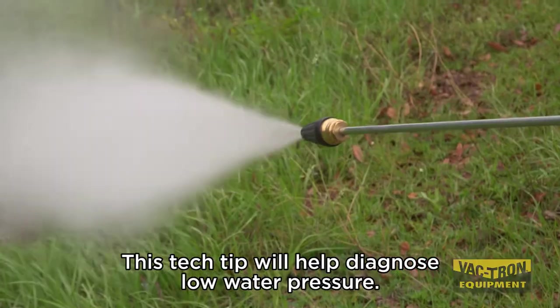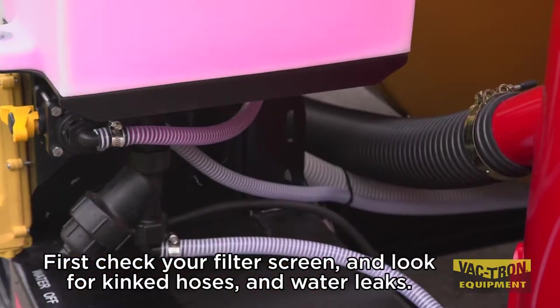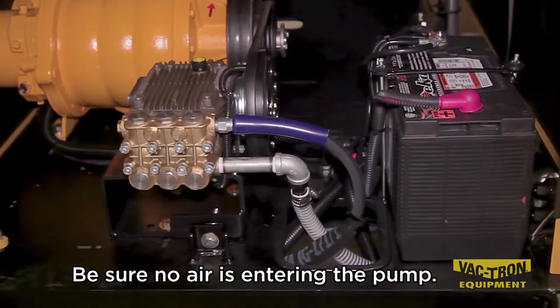This tech tip will help diagnose low water pressure. First, check your filter screen and look for kinked hoses and water leaks. Be sure no air is entering the pump.